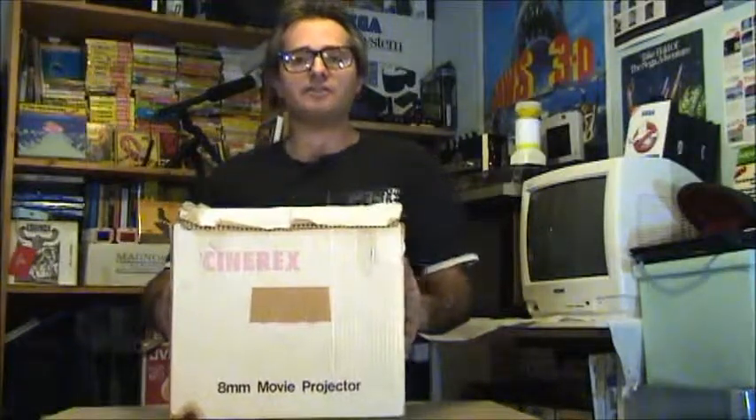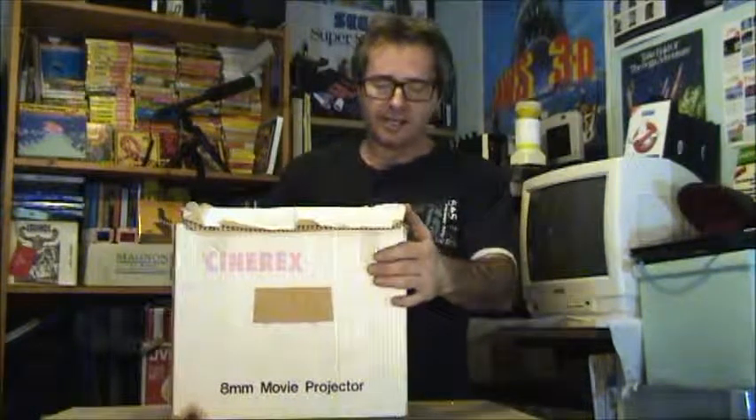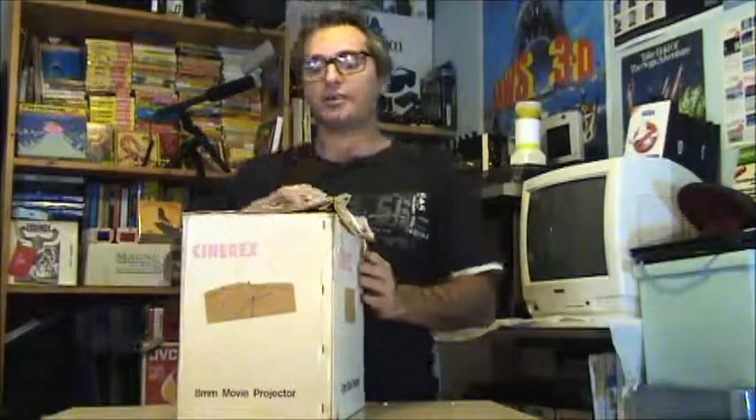This one I found at a boot sale for £5, and I thought I'd take a risk on it. So let's have a look inside the box.